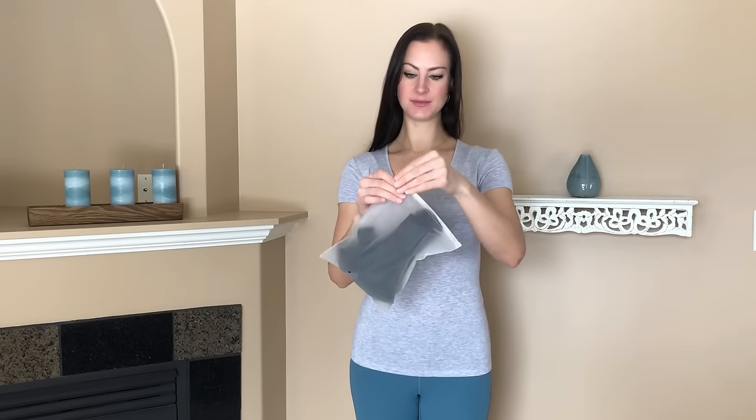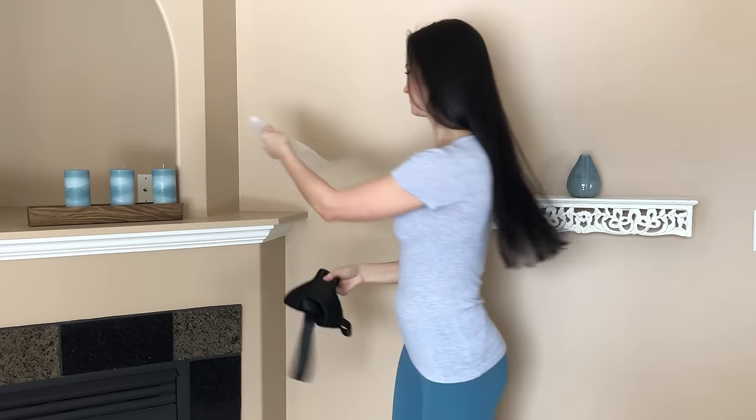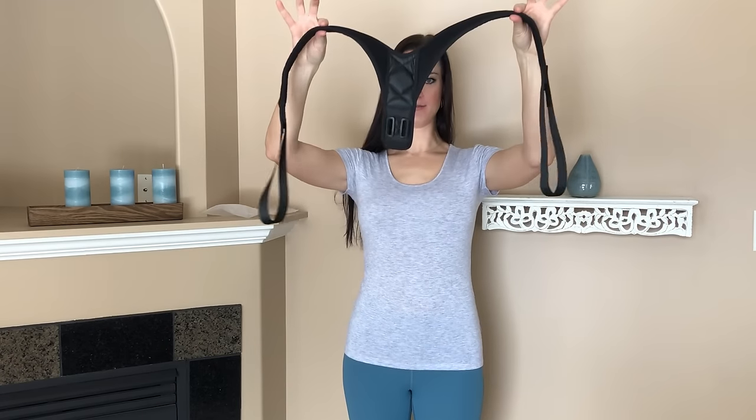Hi, I'm Melina from Buff Active and today I'm going to show you how to correctly fit and wear your Buff Active Back Posture Corrector. So it's going to arrive in a package like this. Pull it out and it's most likely going to arrive like so.